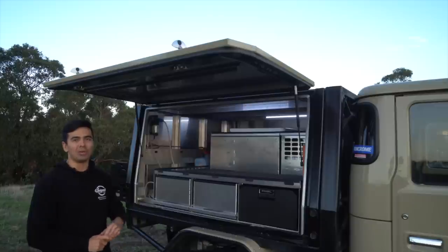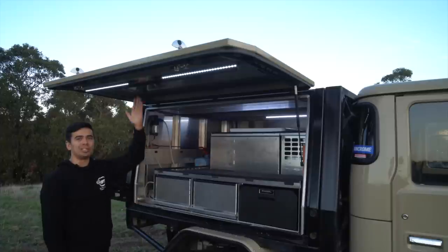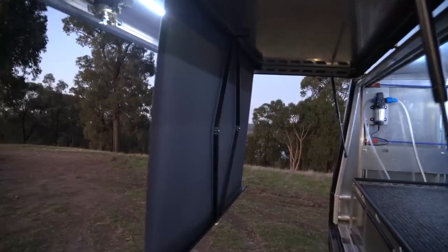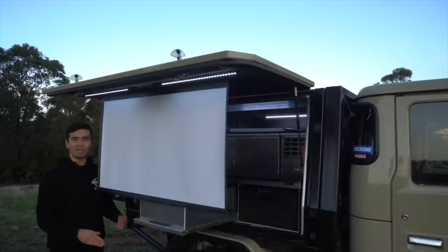Over to the canopy door, and we've got two LED strip lights which can be either red or white. Tucked away on the inside of the door is a portable projector screen. A few people have asked how it goes in the wind — it actually goes really well. There's a frame at the back and you can pull the screen up against it and tie it back to the drawer if it's really windy. We've been quite successful watching movies on a windy night.